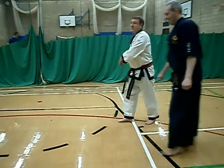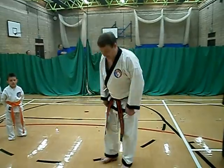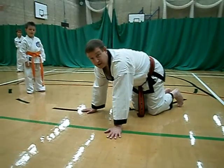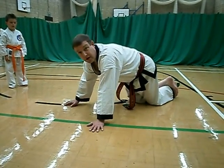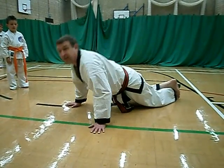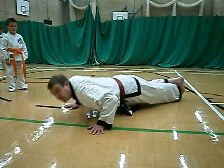Let's do the push-ups. For juniors and ladies, cross the legs but go from the knees. Initially you might just need to do this, then you might be able to use a straight back until you progress into a full push-up.